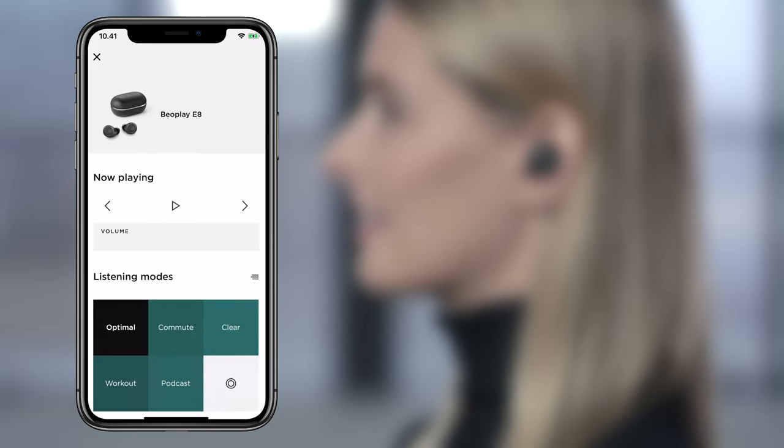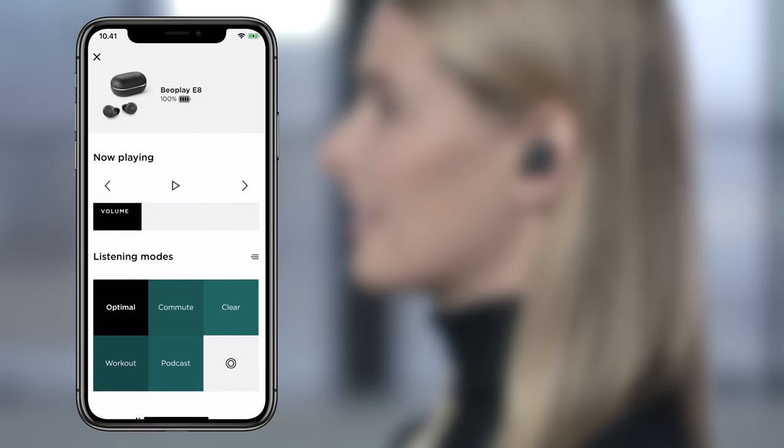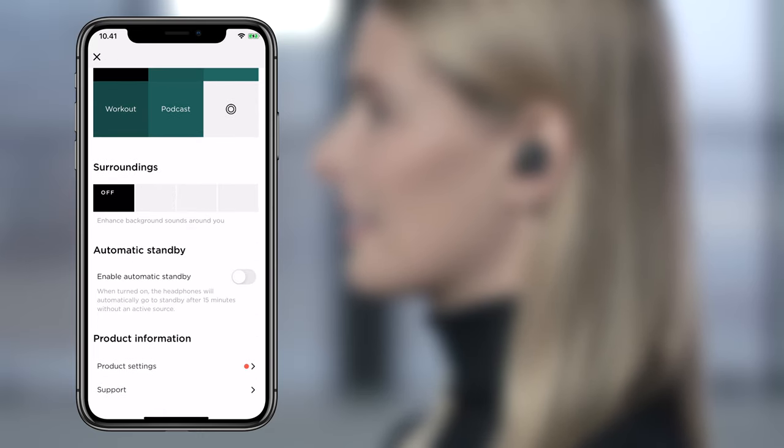If you want to use just one earphone, the right earphone can be used as a standalone device. You can use the Bang & Olufsen app to customize both the sound profile, the level of transparency mode, and whether you want the transparency mode to be either with or without music.